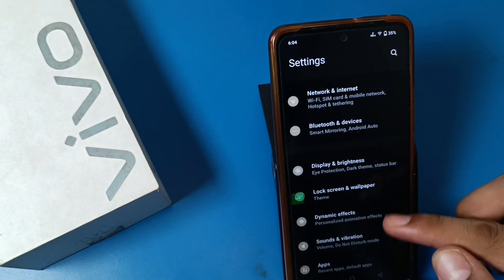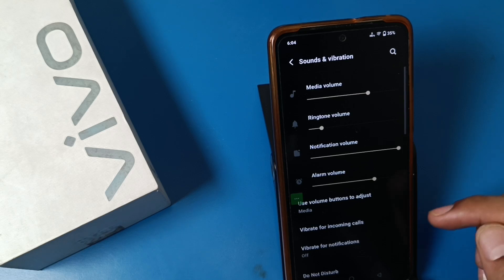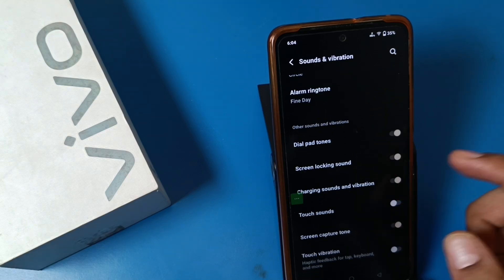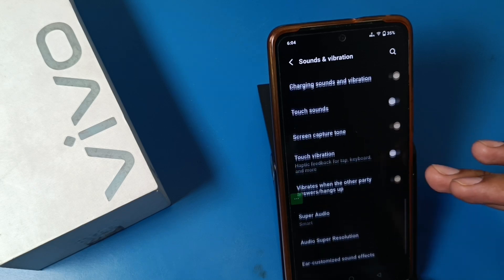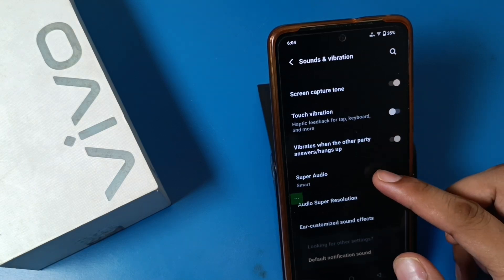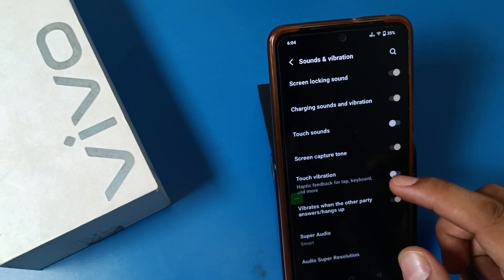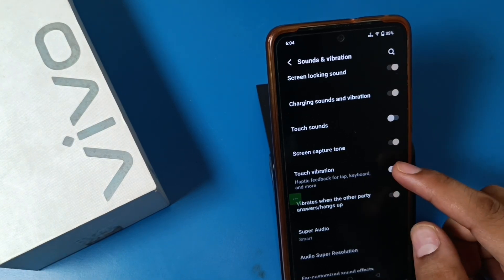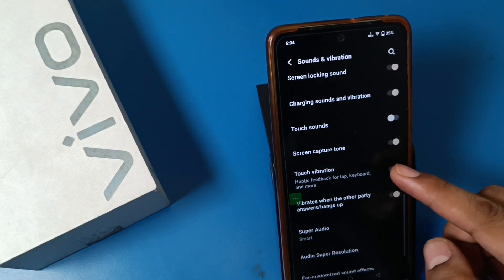First, you have to open the Settings option, then swipe down. You can see there is a Sound and Vibration option. Swipe down and you will see there is a dial pad zone and other options. You can see there is touch vibration, haptic feedback for tap keyboard, and more. If you have enabled this, you can just disable it.